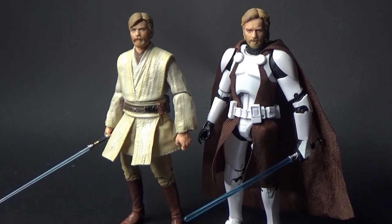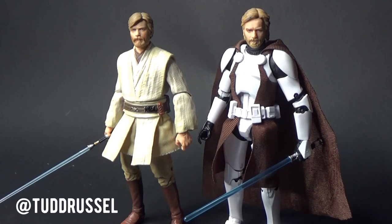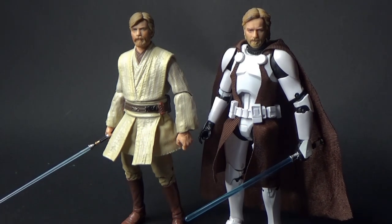This one is inspired by a lot of people out in the Star Wars customizing community. Probably the main one with this project is Todd Russell on Instagram. Check him out — he's done some absolutely incredible things with his figures, and some of his methods I've taken on board and applied here to Revenge of the Sith Obi-Wan Kenobi, and also a slightly more accurate version of General Kenobi from the 2003 Clone Wars.